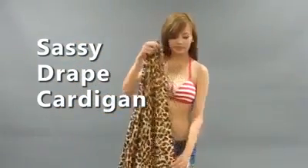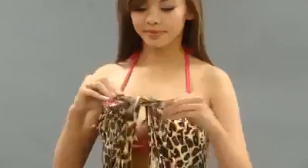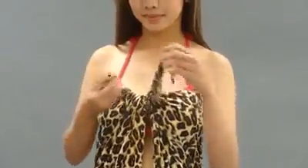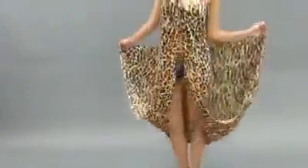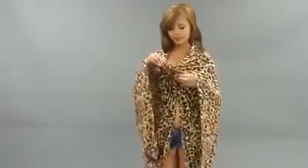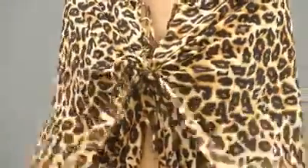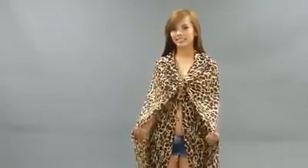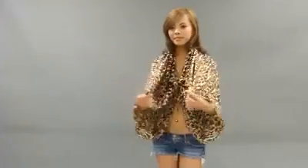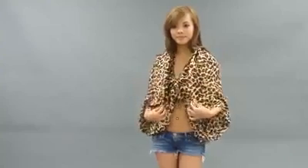For a sassy dream cardigan, turn the wrap so the shorter section wraps around your body. Tie a double knot securely over the middle of your chest. Grab the bottom ends of the wrap and bring them up over your shoulders, then secure it with another double knot. Grab the ends of the wrap around your waist and pull them up over your shoulders. Adjust the drape so they're even — it's a little tricky at first, but practice will make perfect.